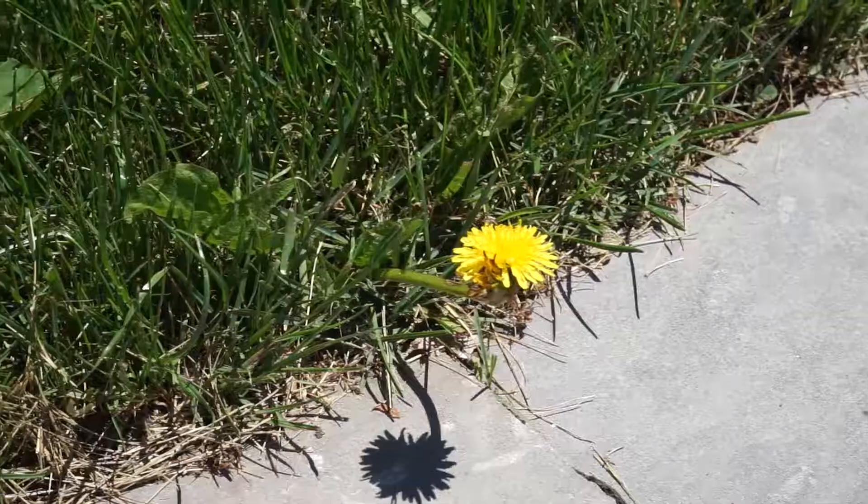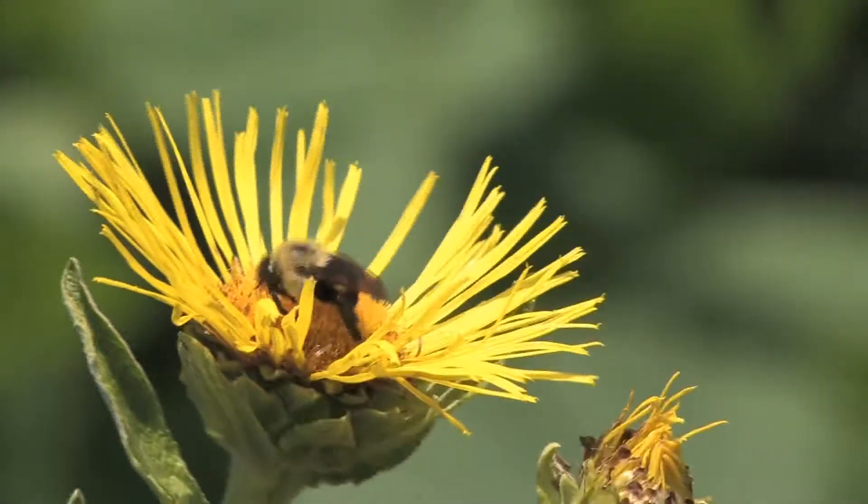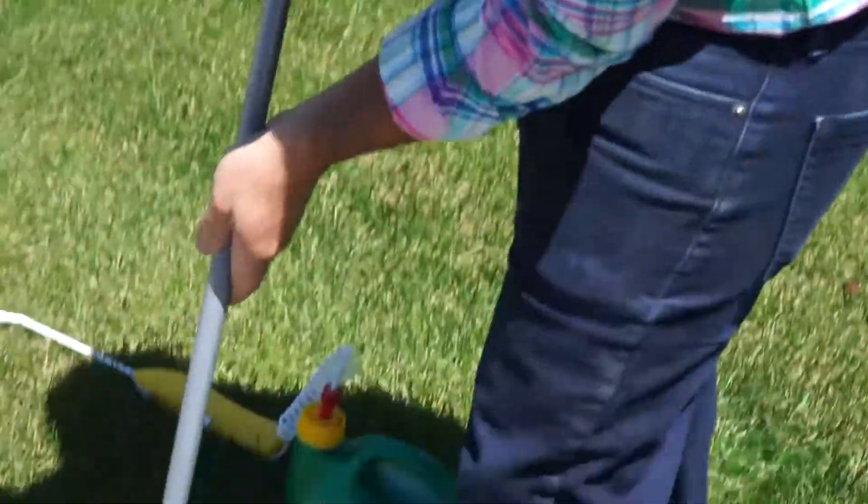Hey, dandelions — the world of dandelions. A lot of people are asking how do we get them out of the lawn. First off, dandelions are a benefit to many bees, so if you love the bees, keep some of the dandelions there for the blooms. Next up, we have an option: we can either use a dandelion digger, just like this,